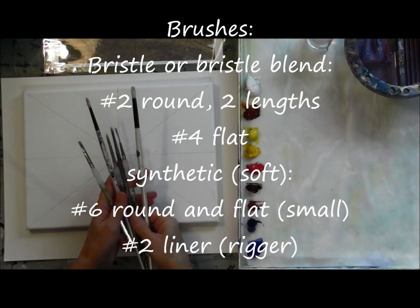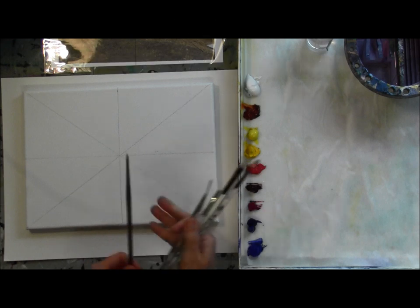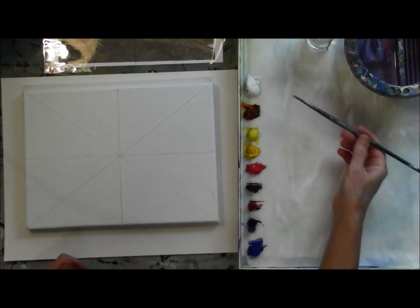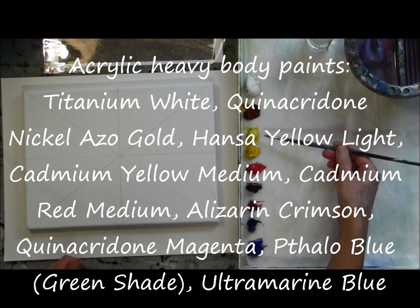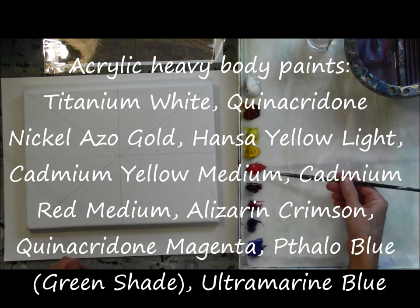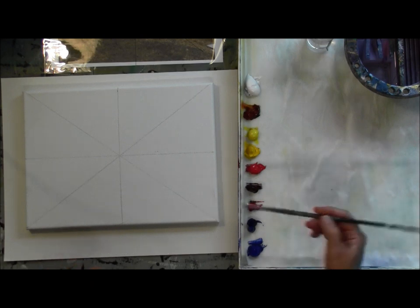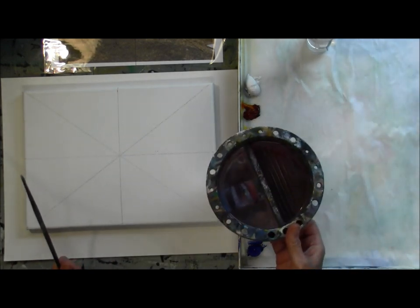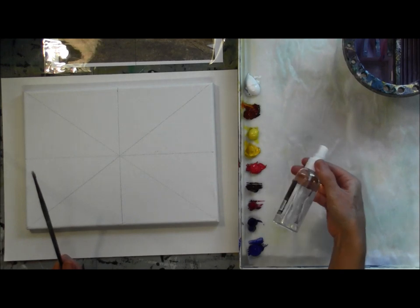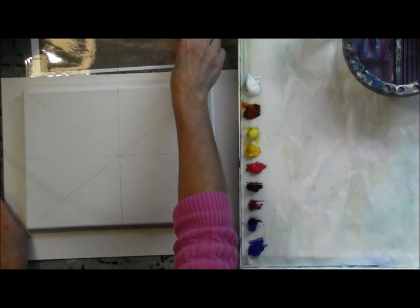I'm going to start out by showing you my brushes and I have a list of them there on the screen for you. Here's my layout of paints as they were listed on the screen. This is my water, my brush container just has water in it, and a small spray mister bottle which is very handy when you're working with acrylics because they do dry out.